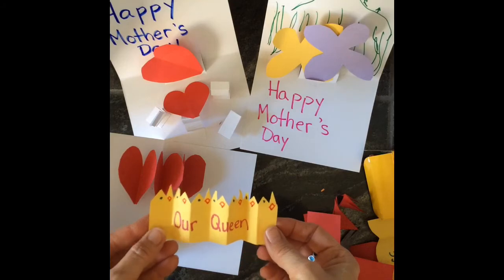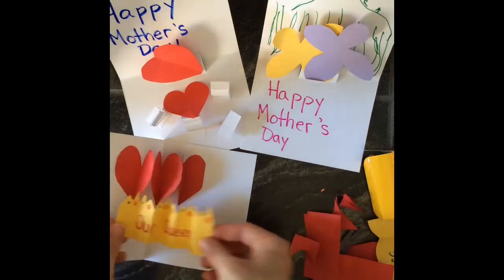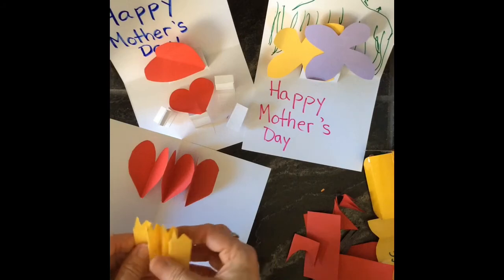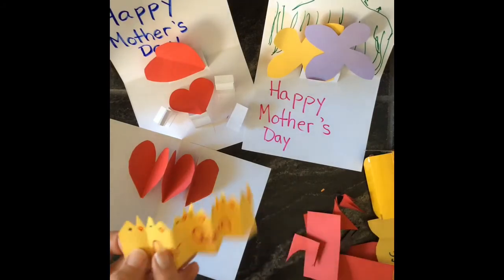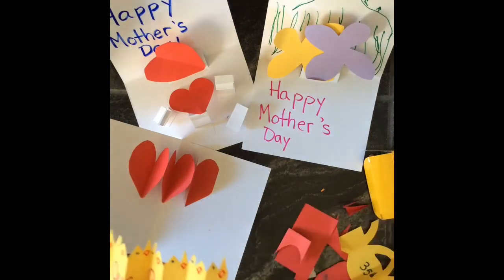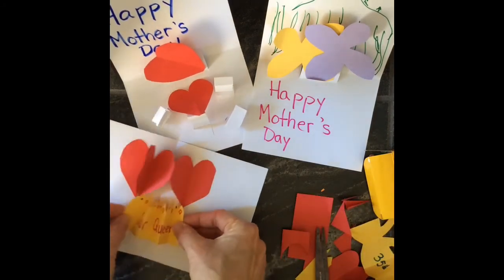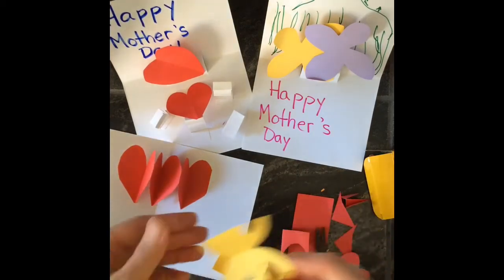Here I made a tiara making it look like she were our queen, so you could glue that down and have it be like your mom is the queen of your family. I just realized mine has seven folds — one, two, three, four, five, six, seven — that's why it feels like too many. I went one too many; you should stick with six, it works better.